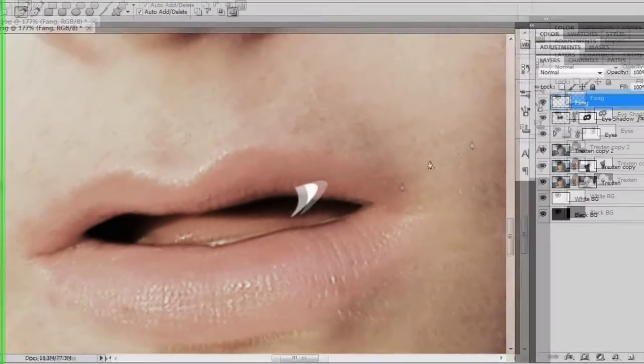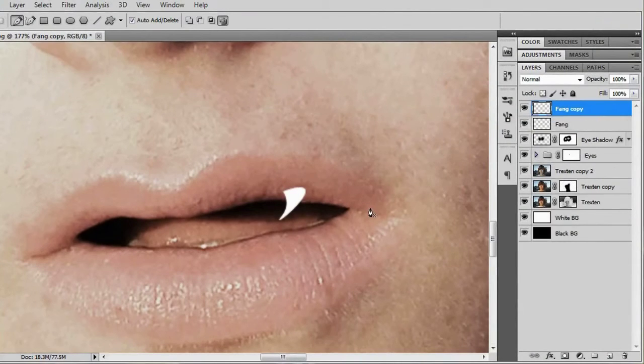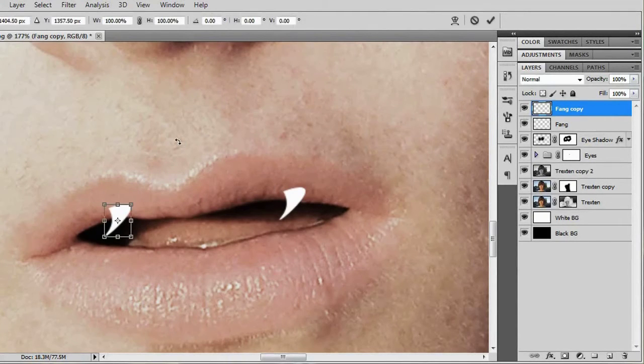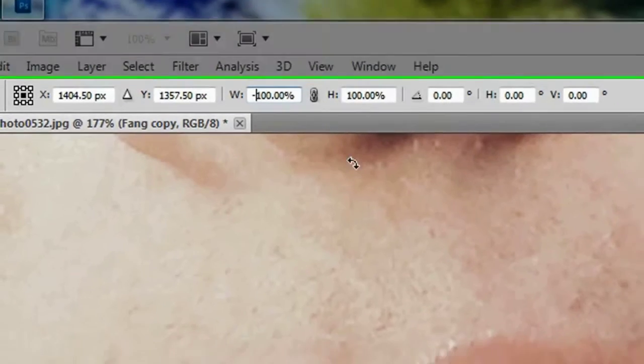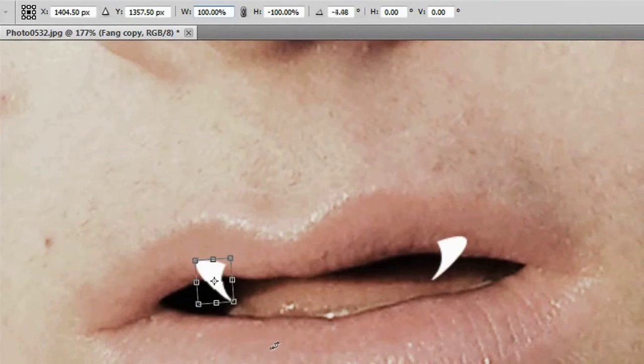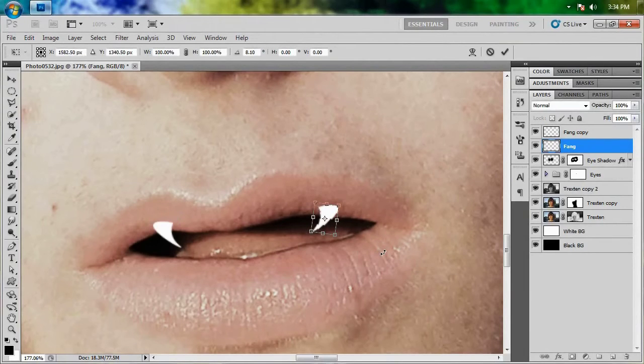That's pretty good. We need another one of these, so duplicate it with Control+J or Command+J on a Mac. Hit V to move it over. Hit Control+T or Command+T to bring up the transform tool. Where it says width 100%, click in front of the 100% and put a minus sign so that it flips it around. You can turn the fang a little bit and position it differently, then checkmark it. We'll turn this fang as well and use the arrow keys to move it a little bit.